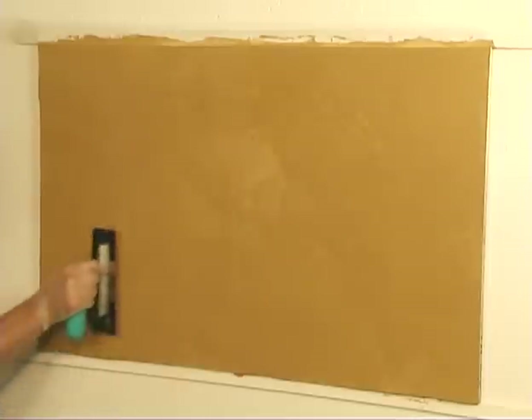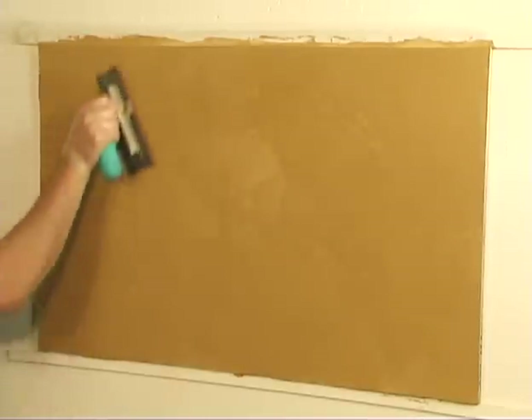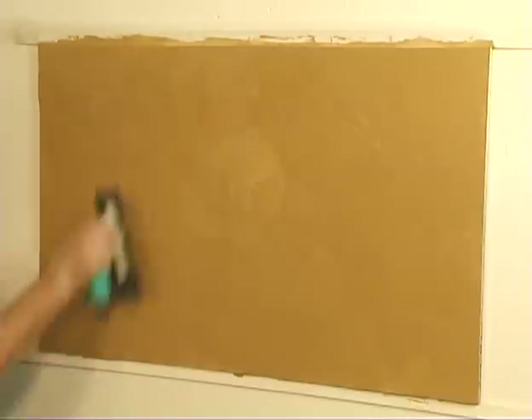After the section is completed, you will go back in with the spatula and really press hard to burnish the wall. It won't be shiny, but you will get a little satin sheen.